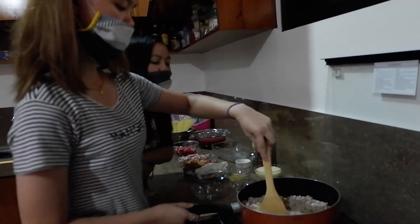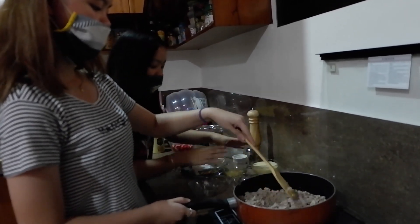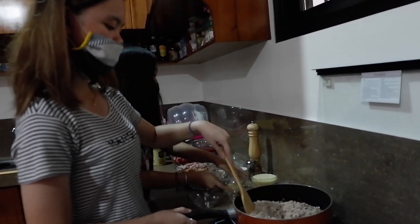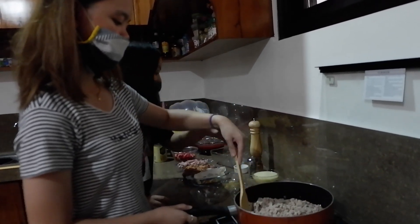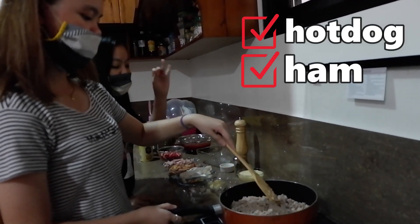Very simple lang yung mga steps kung paano natin siya lulutuin. Since pagkatapos mag-sauté ng onion at garlic, tuloy-tuloy na yung steps: ground pork, tapos sunod na yung hot dog natin, yung ham, tsaka yung pork bits.